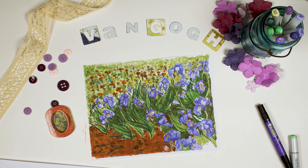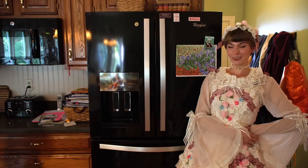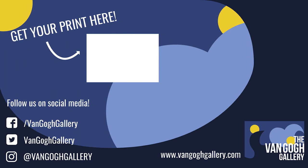Now we have ourselves a beautiful garden, and you have a Van Gogh. So we finished our first drawing, Van Gogh's irises. I like two drawings. Can I do it too? Yeah! Yay! Bye.